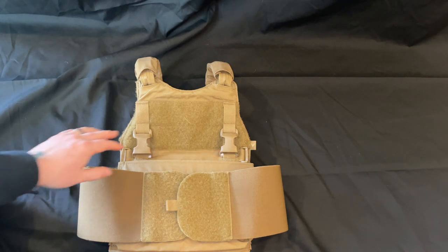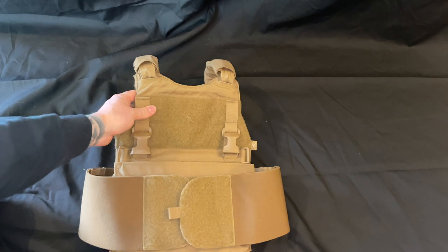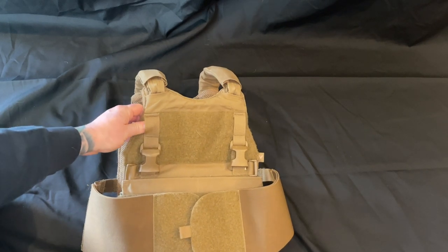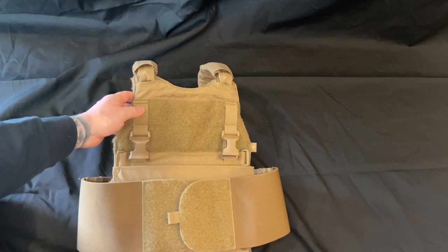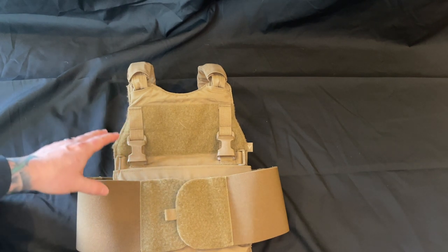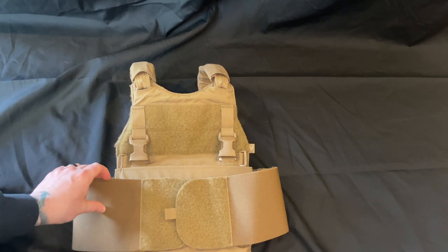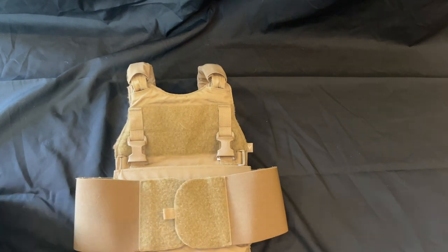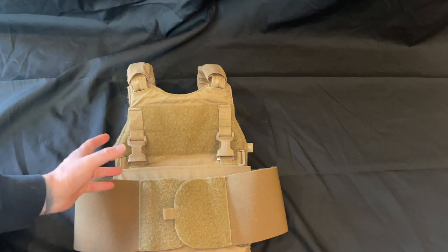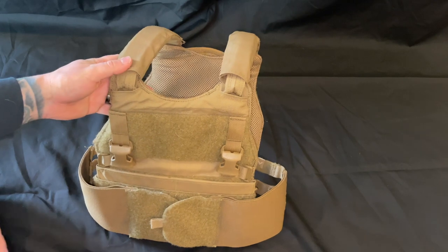If you don't want to run hard plates, this thing is super comfortable with soft plates — it's phenomenal. Velocity Systems has other carriers formatted specifically for soft armor, but this one lets you go back and forth. I originally bought this five or six years ago for work because I had soft armor and wanted to be able to switch it out for personal use as well.